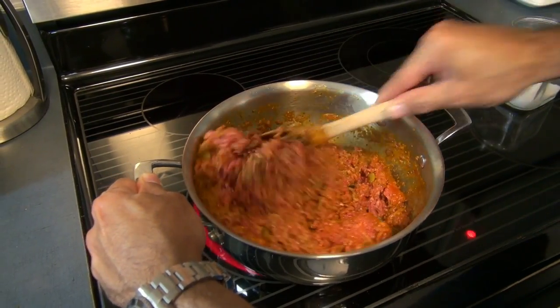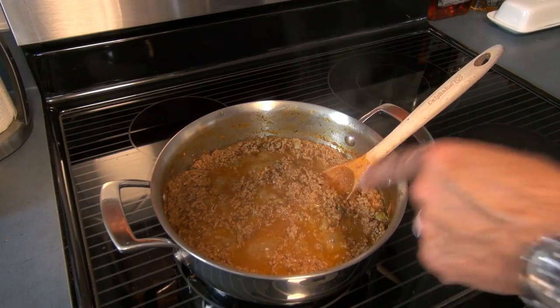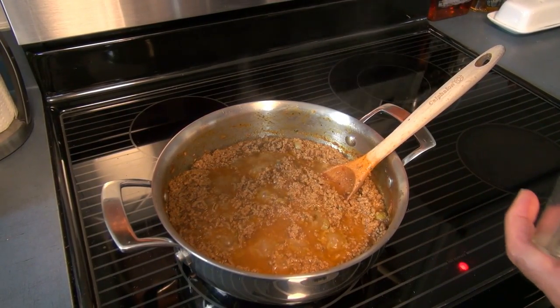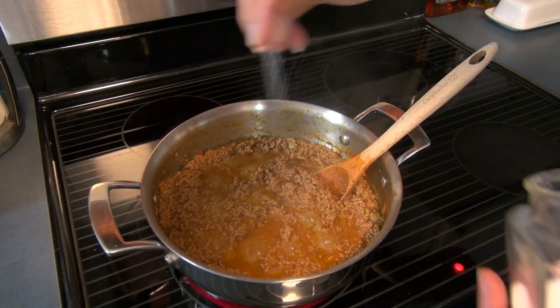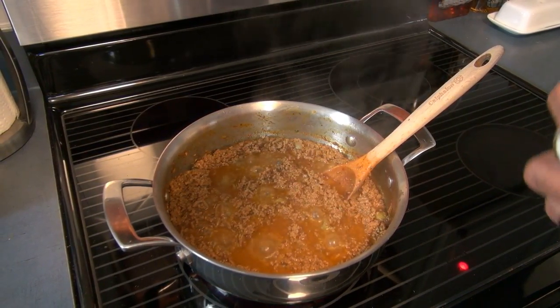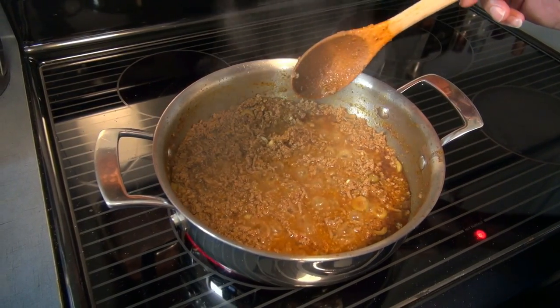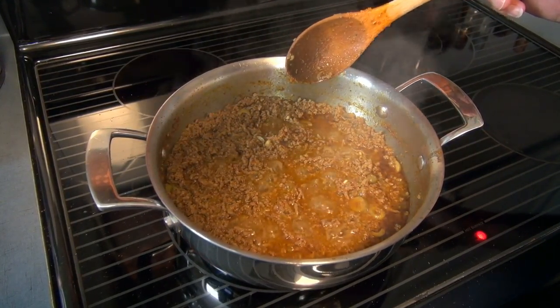At about 10 minutes of cooking the beef at medium-high heat, this is how it looks. Now it's time to season with salt to taste. At about 25 to 30 minutes of cooking at medium-high heat, we are done with the beef. Let's turn it off and move to the next step.